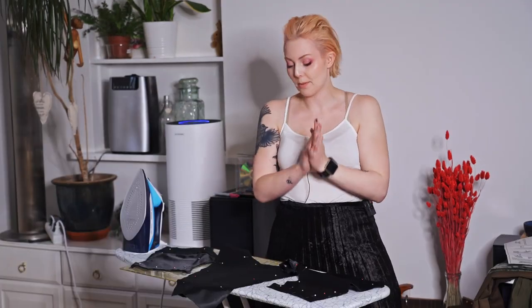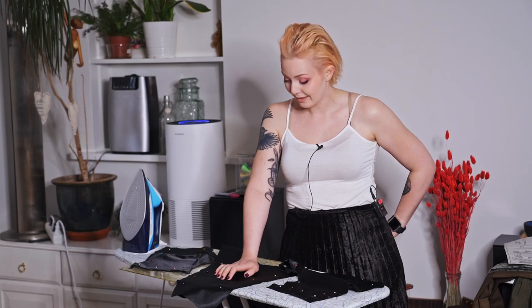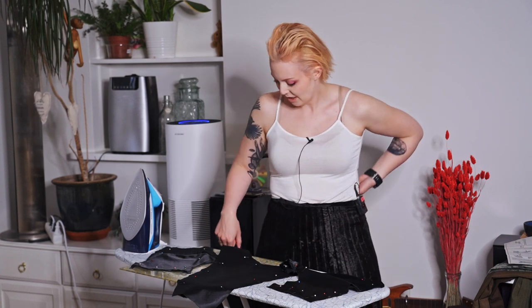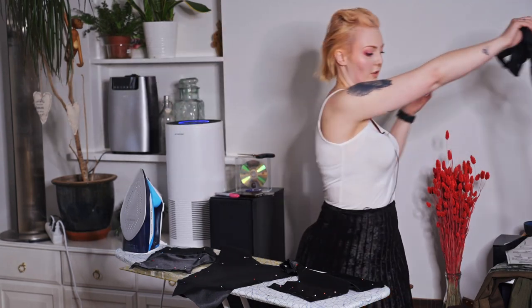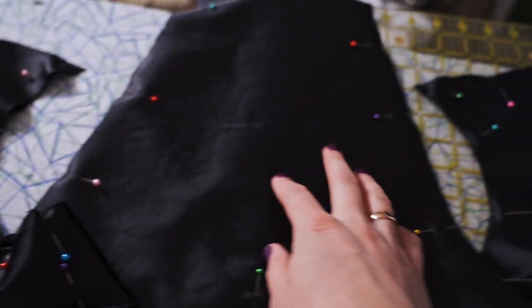I'm currently on step nine, which told me to put the wrong sides together and pin everything, so I've done that. I'm not entirely sure why, but I think it's because I'll put binding around everything later — I'm just going to trust the process and hopefully it will look good. My back is aching. I do have the bias binding for all three sides. All three sides are together now: this is the front, and this is the front and the back.